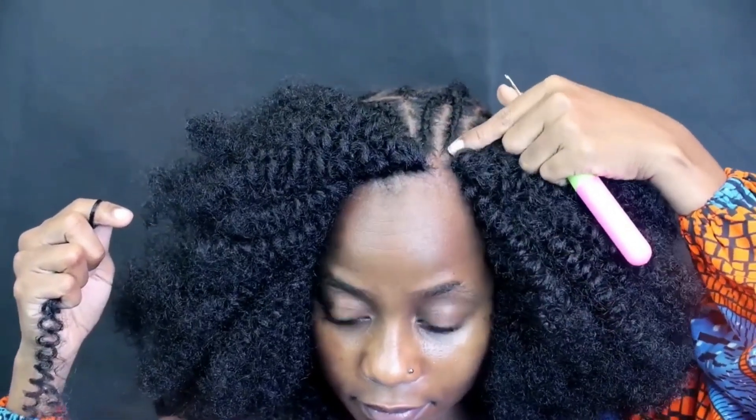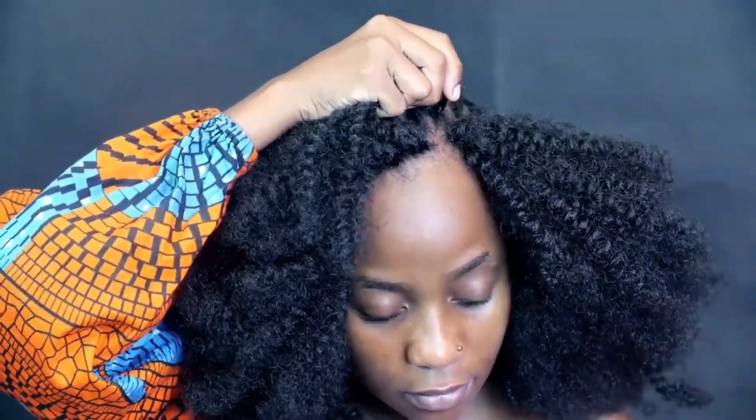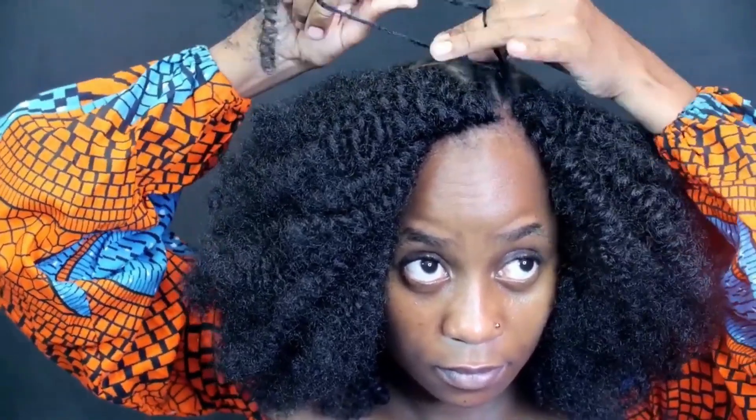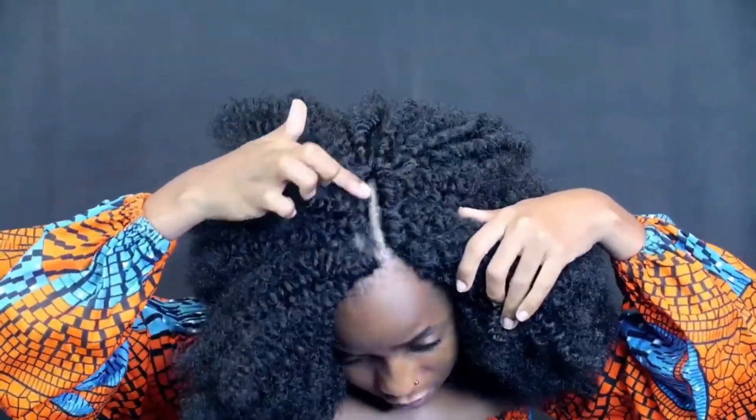Now we're going to do the part. You can do a middle part or a side part — I chose to do the side part on this one. The needle goes in the direction of your part, where the parting is. I do the same process — I twist, and at the parting place the hair is thinner because we want it to look more natural and not bulky. Tie a knot, and that's it.